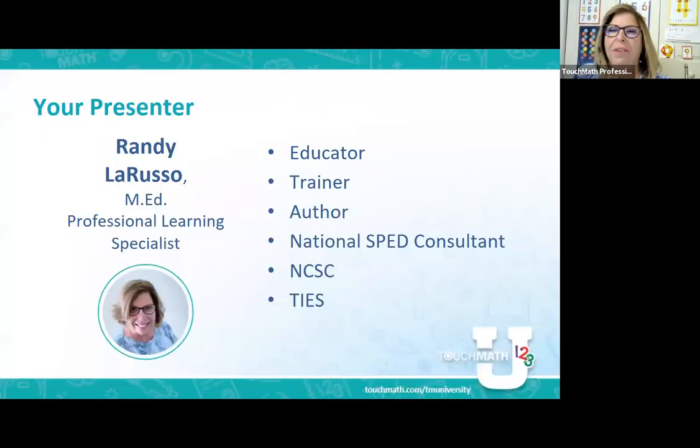My name is Randy LaRusso, I'm your presenter today. I am a retired Florida educator of 42 years. I've been training teachers for the last probably almost 30 years, done some writing, and I consult nationally on special education topics, of which one of my favorites is touch math.